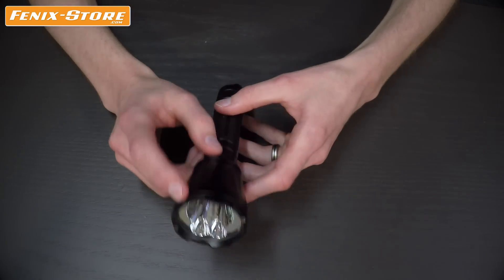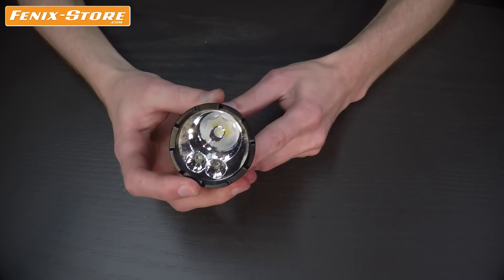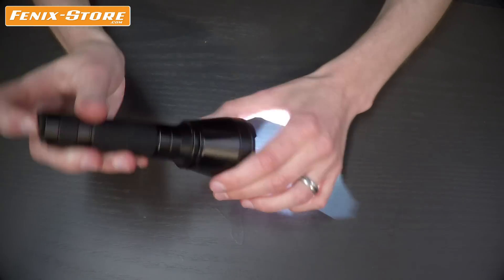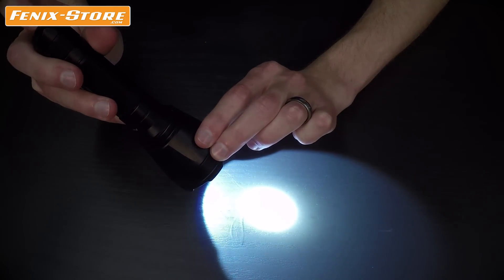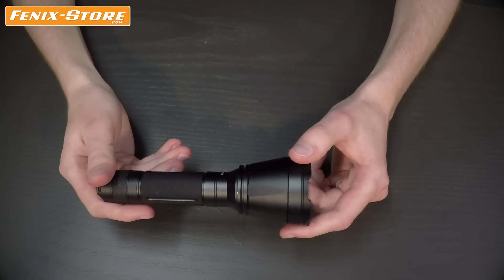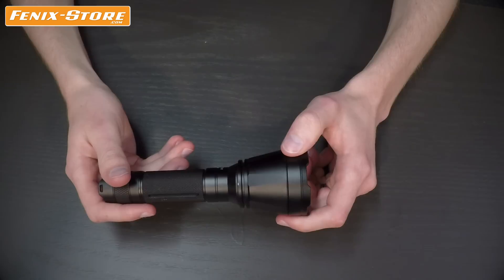The TK32 uses the Cree XBL HI-V3 for the white light and two XQE colored LEDs for the red and green light. It boasts a 1,382 foot throw which is about a quarter of a mile. The intelligent memory circuit means the light will turn on in whatever mode it was in when you last turned it off, and the digital output regulation means that you always have constant brightness without dimming. The body is made out of durable aircraft grade aluminum with a hard anodized finish and is rated to IPX8 standard, so it is fully submersible down to 2 meters for up to 30 minutes.